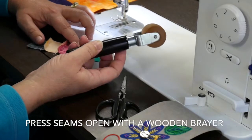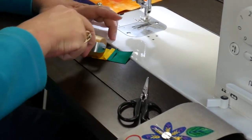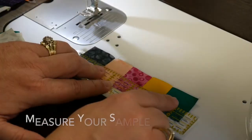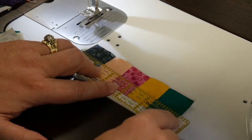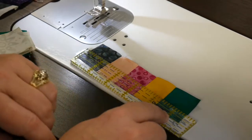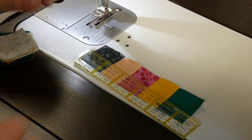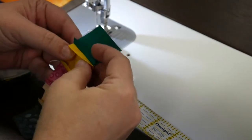I'm using a wallpaper seam flattener to press my seams open on this little sample. I've sewn all five of those little pieces together, measured it, and I'm right at five and a half inches, so I'm using an accurate scant quarter seam allowance. On the Juki, the foot is actually referred to as a one fifth inch foot, and it gives you a seam allowance smaller than many machines.